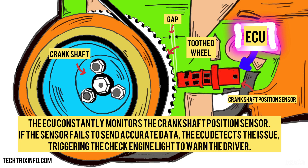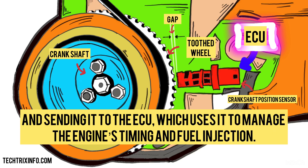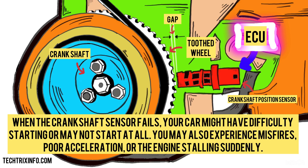The ECU constantly monitors the crankshaft position sensor. If the sensor fails to send accurate data, the ECU detects the issue, triggering the check engine light to warn the driver. In summary, the crankshaft position sensor works by detecting the position and speed of the crankshaft, converting that data into electrical signals, and sending it to the ECU, which uses it to manage the engine's timing and fuel injection. When the crankshaft sensor fails, your car might have difficulty starting or may not start at all. You may also experience misfires, poor acceleration, or the engine stalling suddenly.